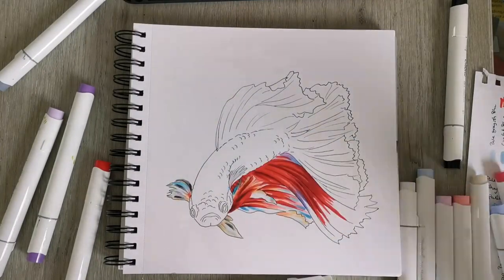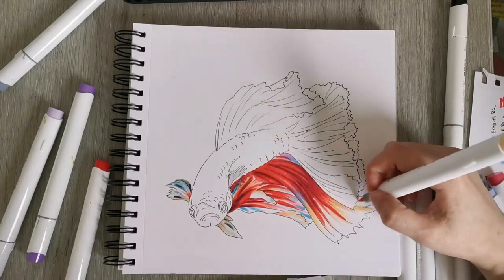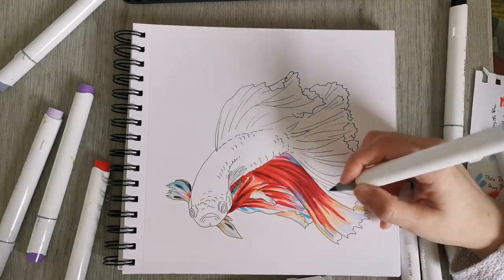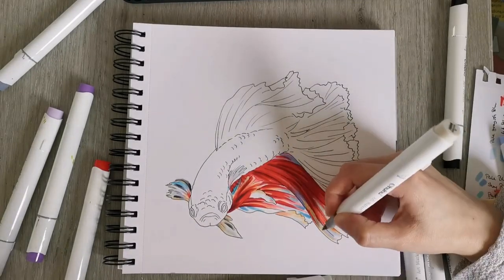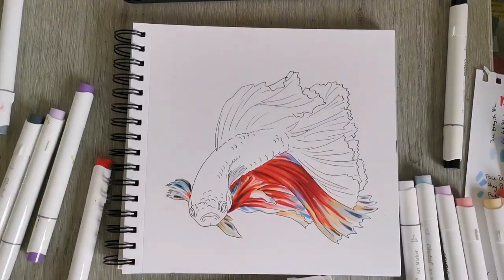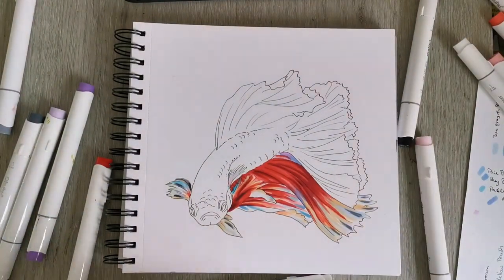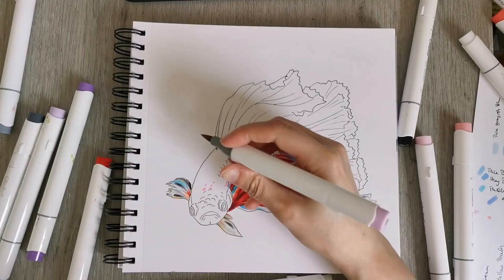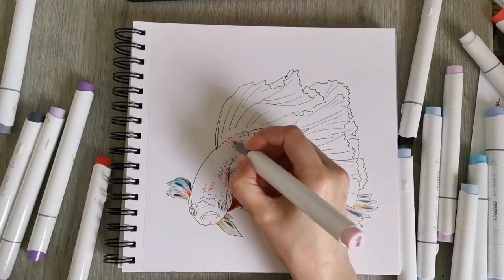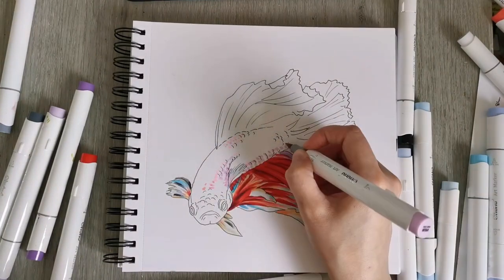I'm also adding some blue in some areas and some purple, and some light oranges and some neutral gray colors as well. What I liked so much with my last drawing of the goldfish was the translucency — or the perceived translucency — of the fins by using really light colors at the ends of the fins and the tail. So I did a bit of that here as well, using a very light blue.